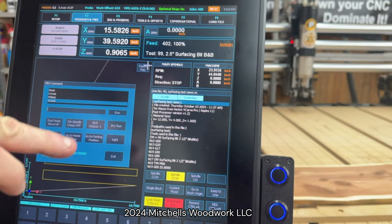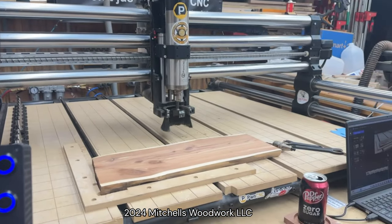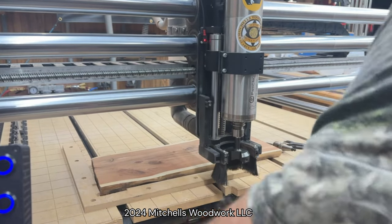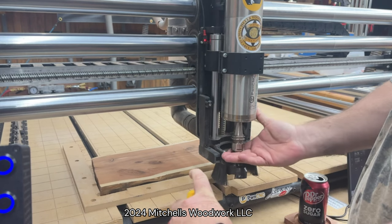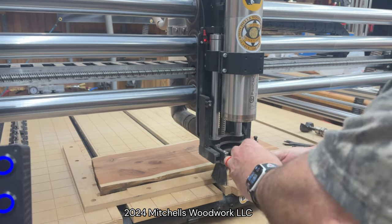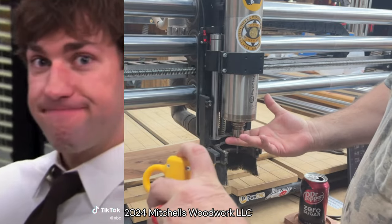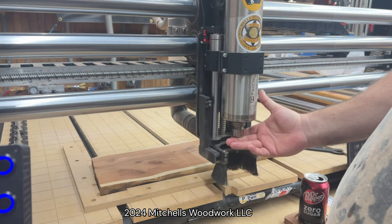We hit run, and here it comes. All I have to do is hit my manual tool change button, which releases that surfacing bit. Here's our 3/16 inch end mill we took out earlier. I put it in there as far as it'll go, then I hit that button and it clamps down on that bit.